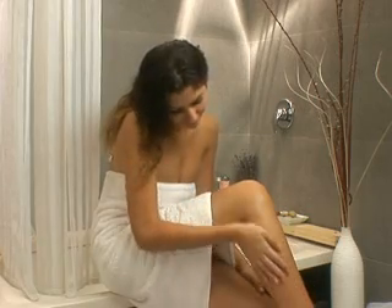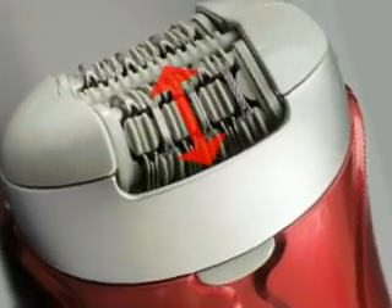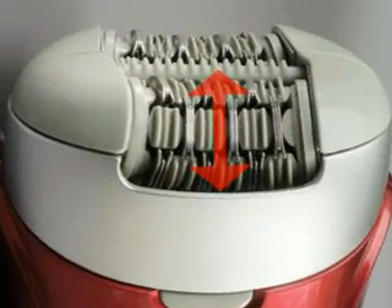Patent GLY technology lifts and removes hair by gliding the tweezer discs over the skin for less irritation and more effective hair removal. The 17mm disc opening provides the optimal radius to effectively and painlessly remove hair.